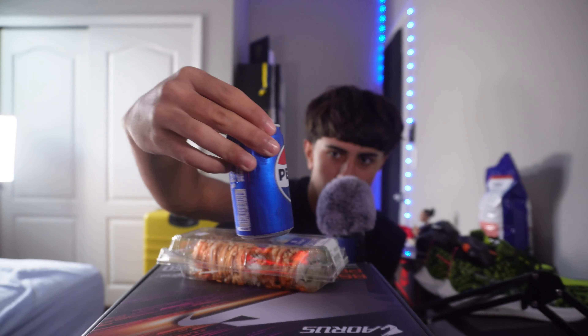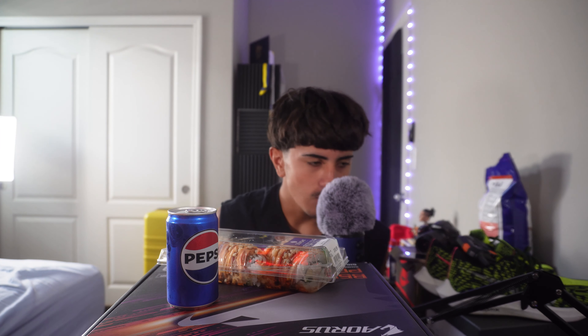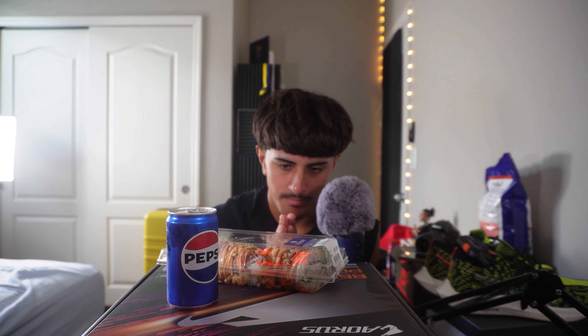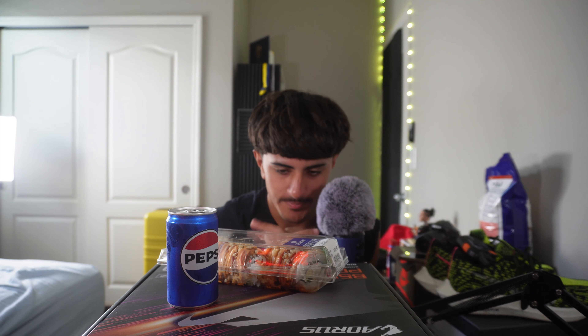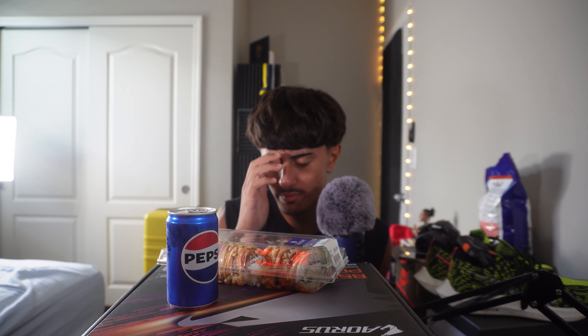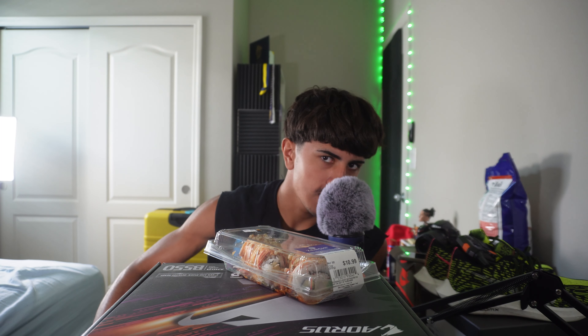I got dishes from my house — 11.7 ounces of Pepsi, you know your boy had to get the straw. One thing I will say: I forgot to grab the chopsticks, they're free, so I'm gonna have to eat this with a fork. I also have extra soy sauce if I need it, so let's get straight into this. I'm gonna open the Pepsi — ah right there.